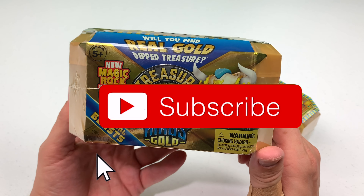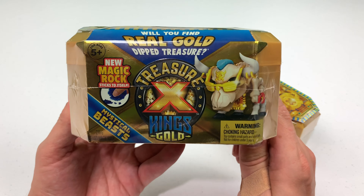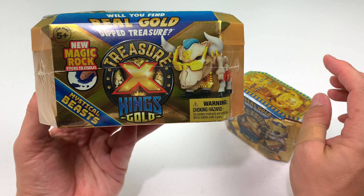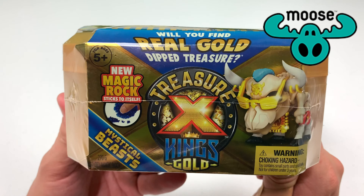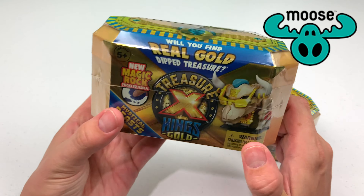Hi and welcome to Daddy's Toy Kingdom. Today we're going to talk about Treasure X King's Gold Toys. I've got two to open today. The first one is going to be one of the mystical beasts. I can't wait to see what's inside the sarcophagus.